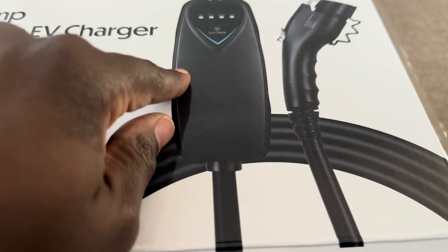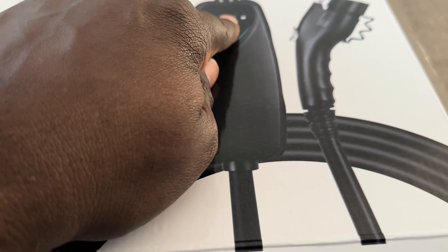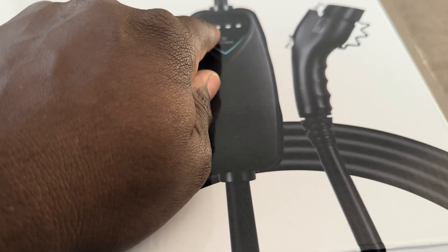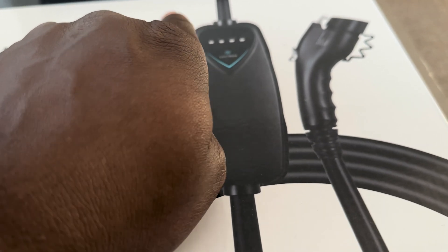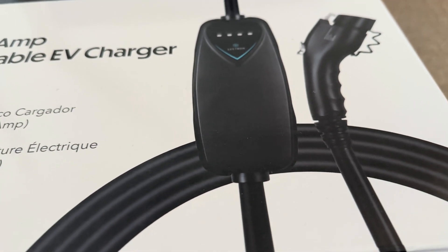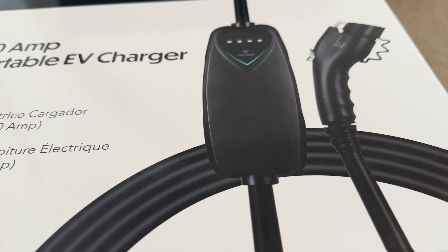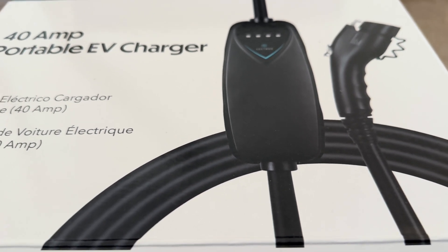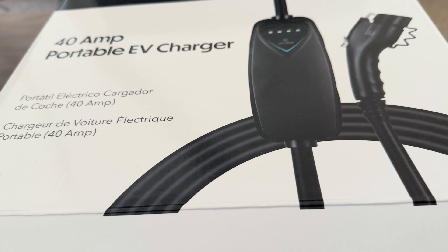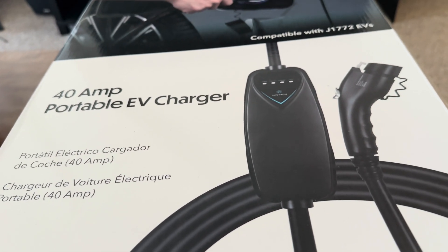The portable charger doesn't have an LCD display, but instead it just has lights to tell you whether or not there's a fault and make sure everything's okay — just to make sure everything's in the green. So as long as you don't see any red lights flashing, you're good. As long as everything's green or yellow, everything's fine. We're going to get this done today. It's going to be a little expensive, but I've waited long enough.